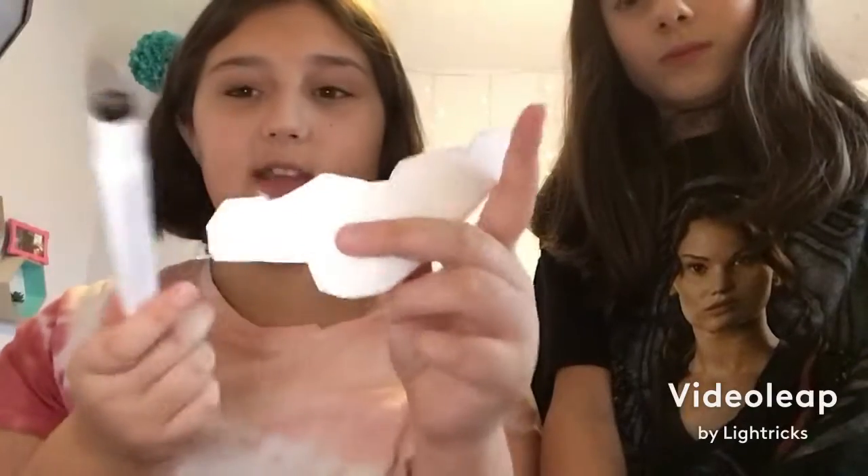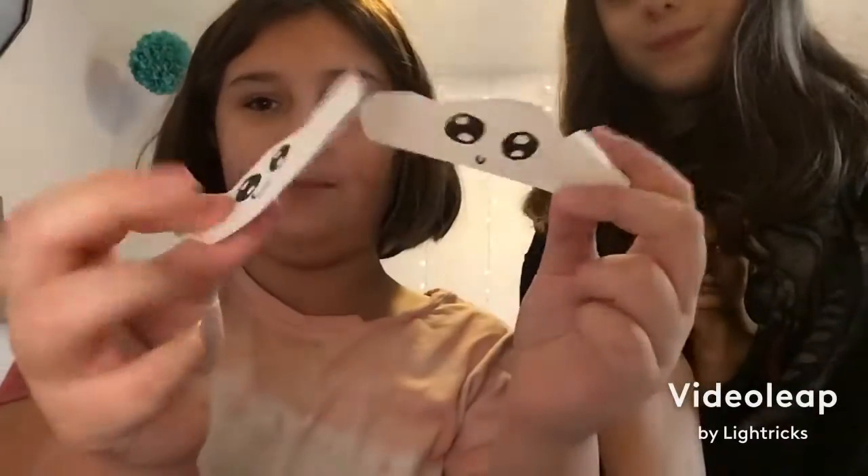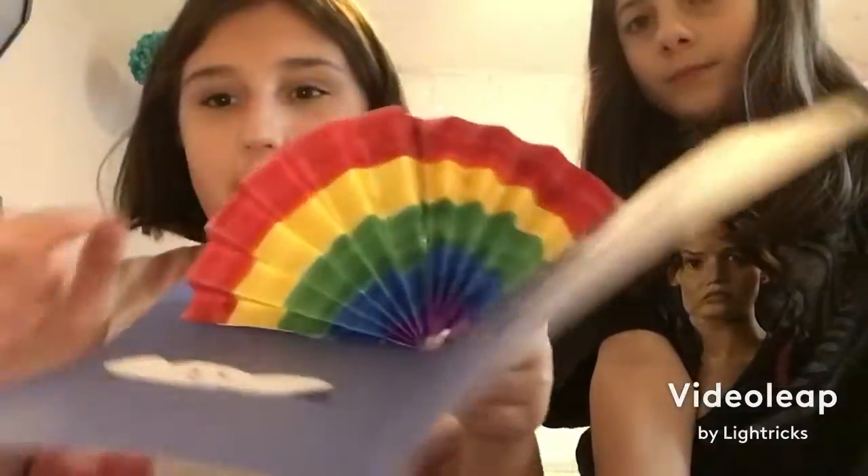Sadie cut out her clouds and now we're going to do the faces. We did the faces — I like them! And then now we have to make the rainbow part.